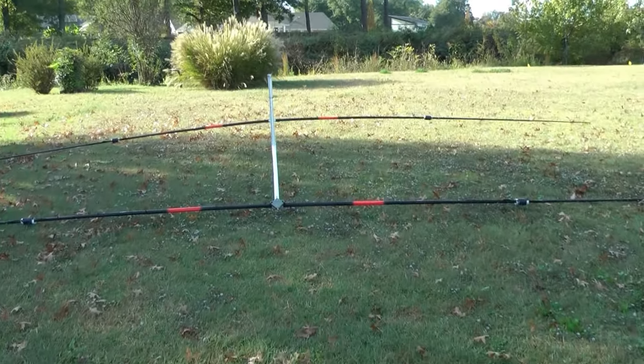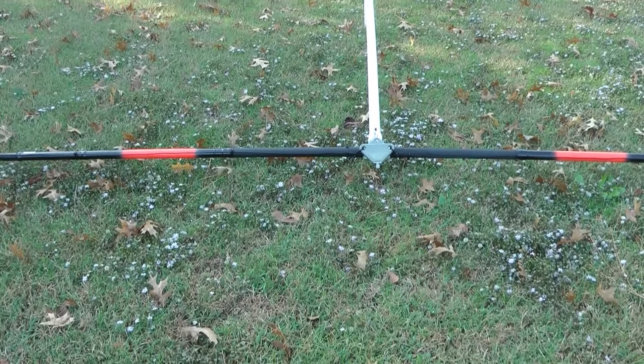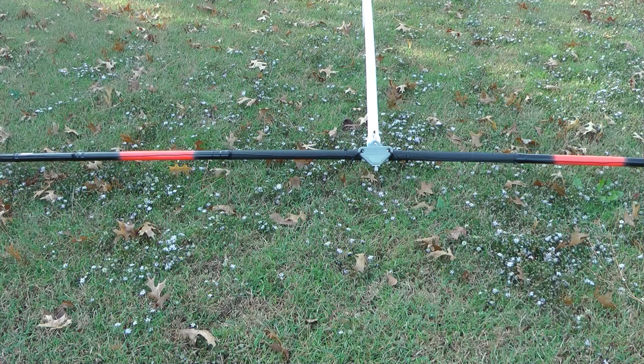Let's get up here a little bit closer and I'll give you the measurements. That's a dipole center insulator — it's a Jet Stream. I think they're about $13 at R&L Electronics.